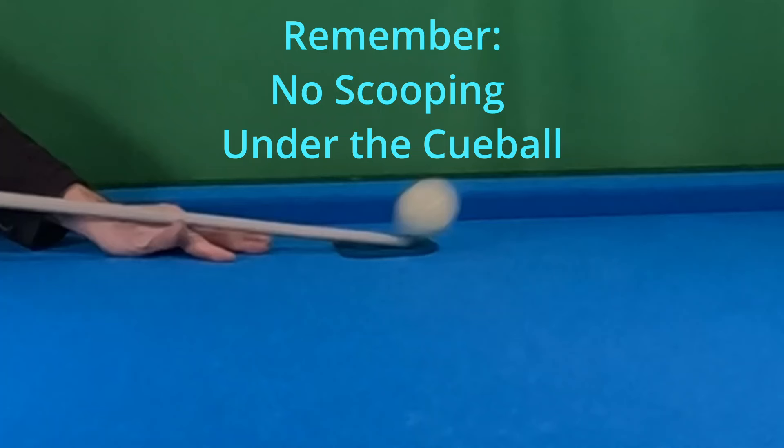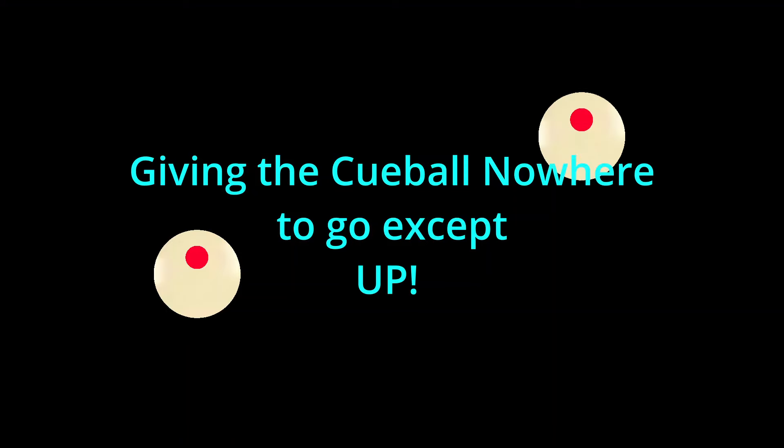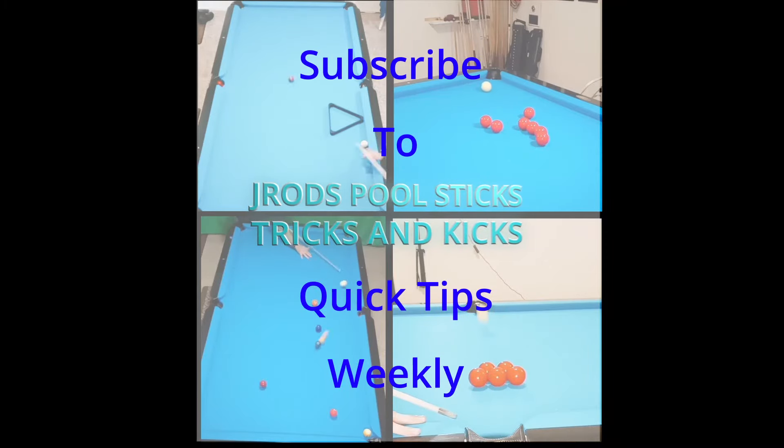Remember — no scooping under the cue ball. We are driving the cue ball into the slate of the table, giving the cue ball nowhere to go except up. If you learned anything, hit subscribe — I've got more stuff coming up. Thank you.